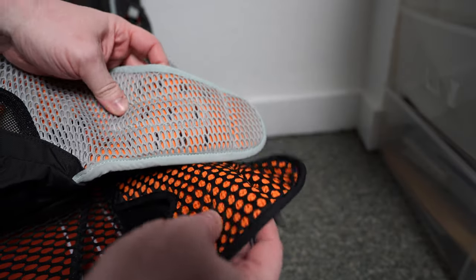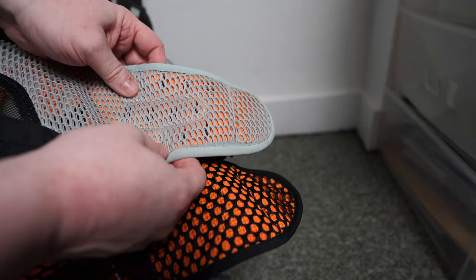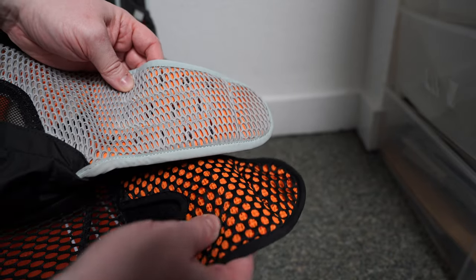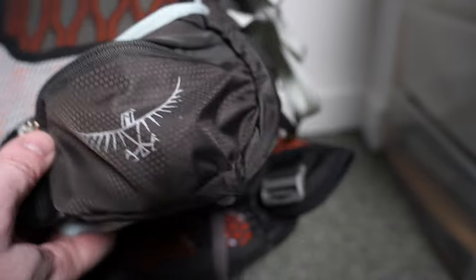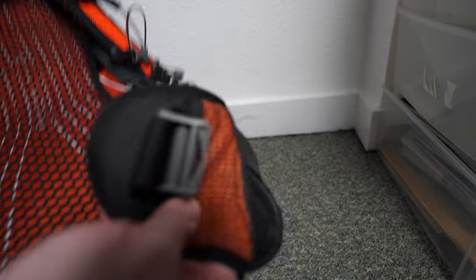When we look at the hip belts, they are very similar in construction and thickness. The Talon 44 feels slightly more heavy duty than the Exos 48. The old version of the Exos 48 used to have hip belt pockets, but they removed them for some reason.